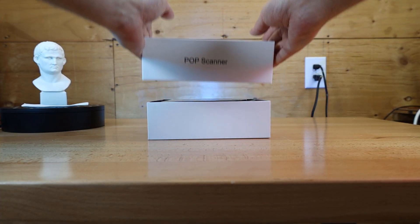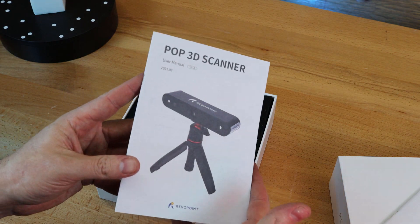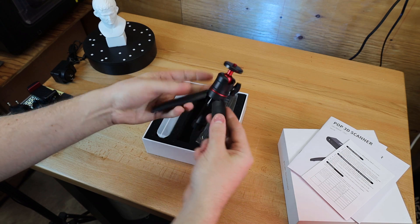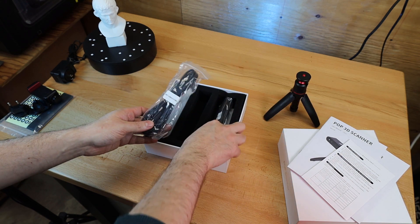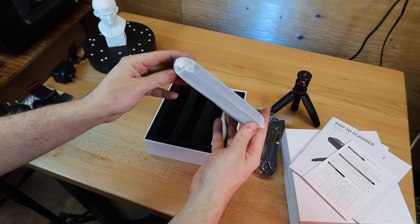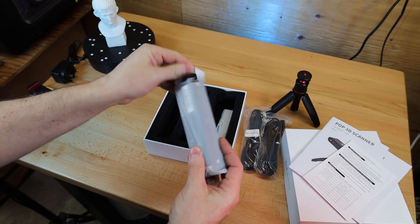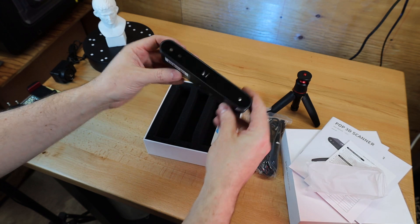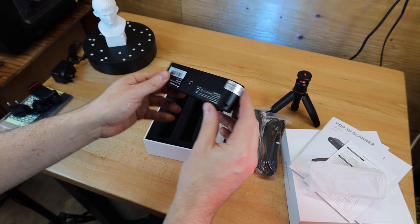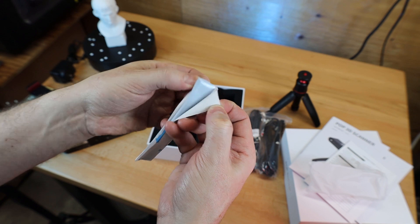Let's check out what all comes in this box. Right on top is your quick start guide along with your user's manual. There's a small tripod as well, which also doubles as something to hold it for handheld mode. And the actual 3D scanner — my first impression is it is extremely light and small, which is a good thing for handheld use. The last thing in the box is a sticky material to help keep whatever you're scanning from moving or falling over.